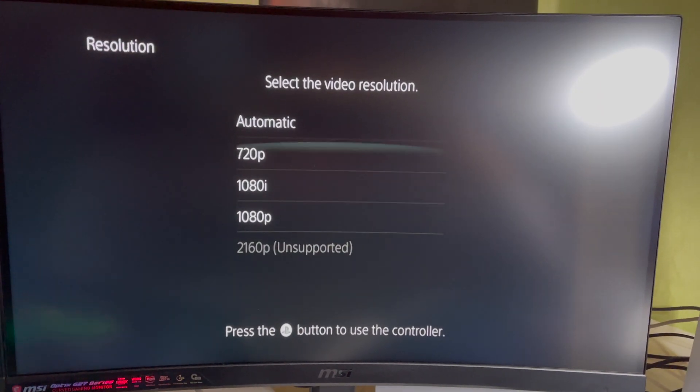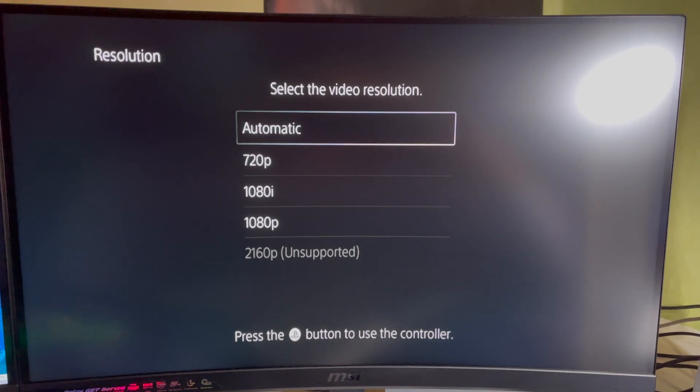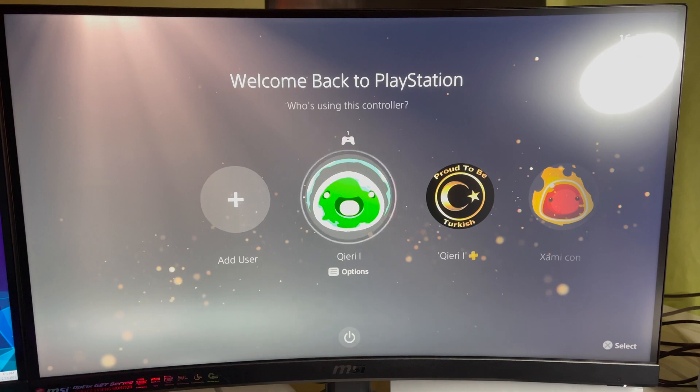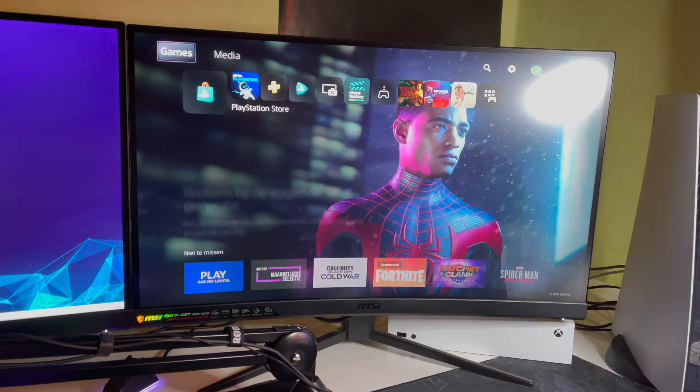You can also try selecting 'Automatic' if you're still having display problems. I'd recommend trying that setting, as it can actually fix your issues.